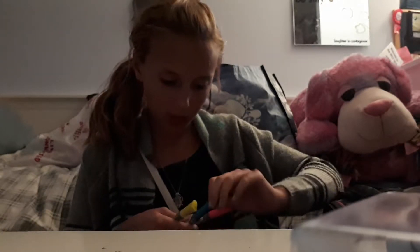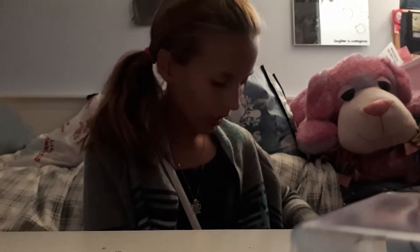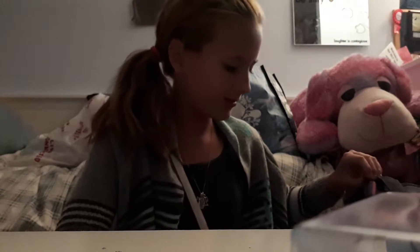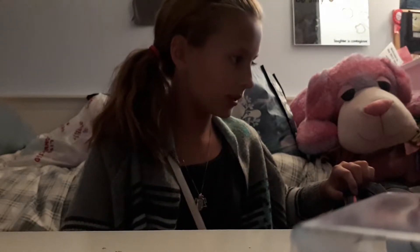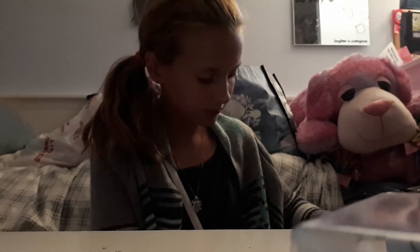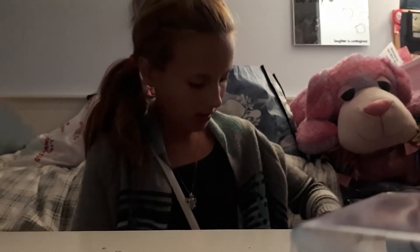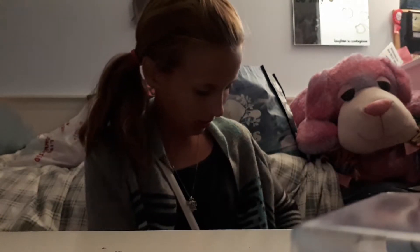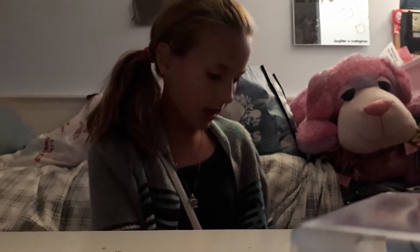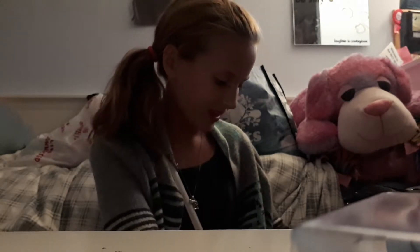I got a bunch of other things — let me find them. I have so many locker things and I can't find it... okay, found it!